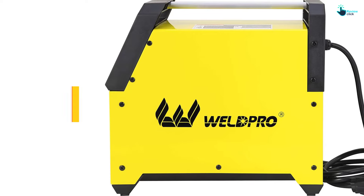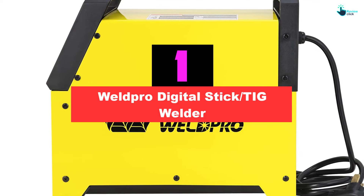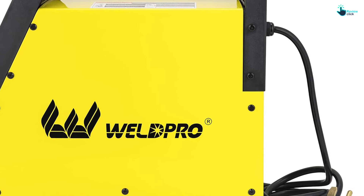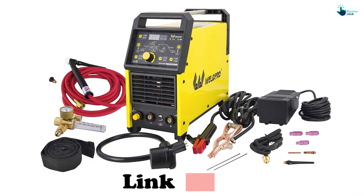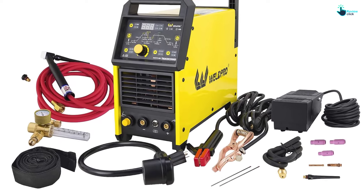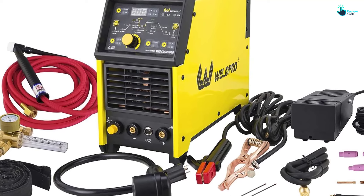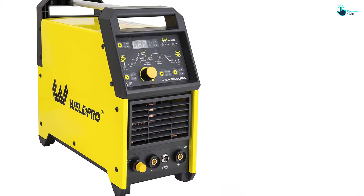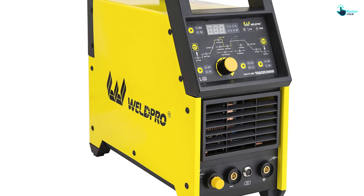And finally, at number one, we have the Weld Pro Digital Stick TIG Welder. It can be fairly tricky to weld thin metals due to the risk of burn-through and the need for more precise welds. But with the Weld Pro, working with thinner metals isn't a problem, thanks to fully adjustable features that allow precise control over pulse and frequency. One happy buyer who used this on auto bodywork described the adjustability as 'an absolute dream' and added that 'the pulse DC works fantastic for thin material.'